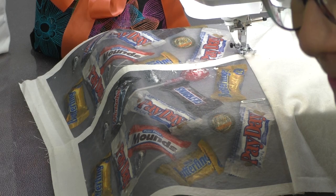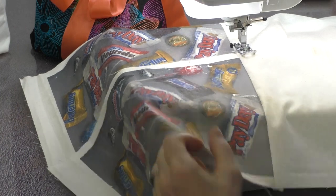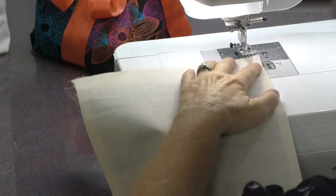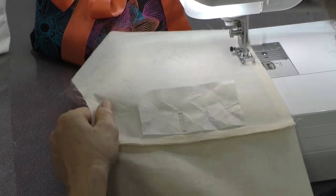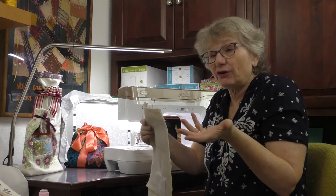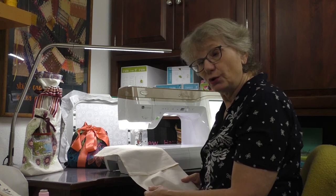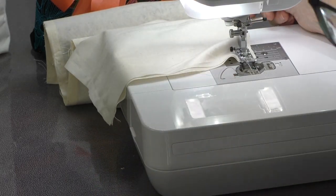I put a buttonhole on the top if I'm making a drawstring type closure. Then all we need to do is sew either the one seam to put it all together, or sew our side seams. We line it up, put it under the machine, and it's just a basic straight stitch on either side. If this was one big rectangle that could have been all the seams needed for the side seam, but this happens to be two separate pieces, so we put them together and we're basically creating a tube.